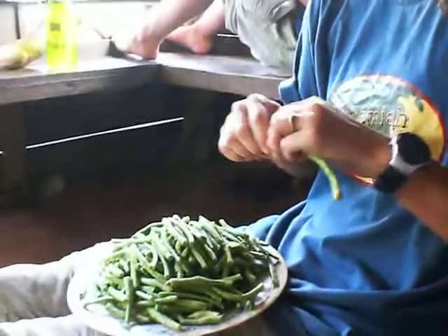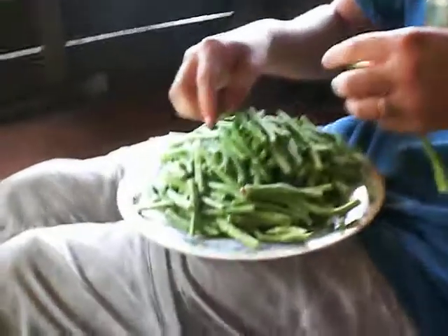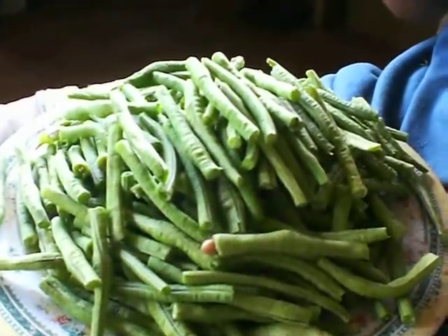Y'all have a good afternoon and enjoy the green beans. Cooking in the Philippines with Valerie. Traveling down the river in the Philippines.